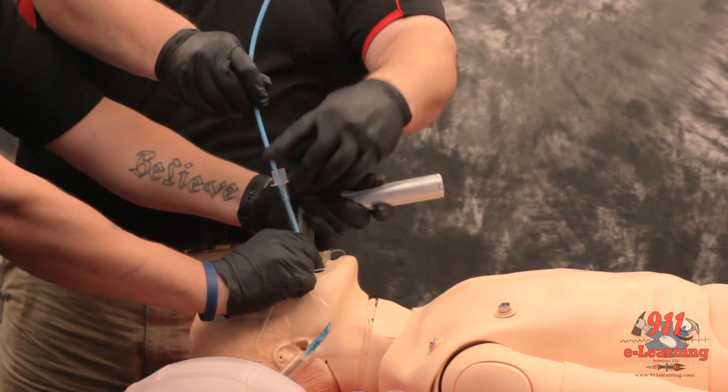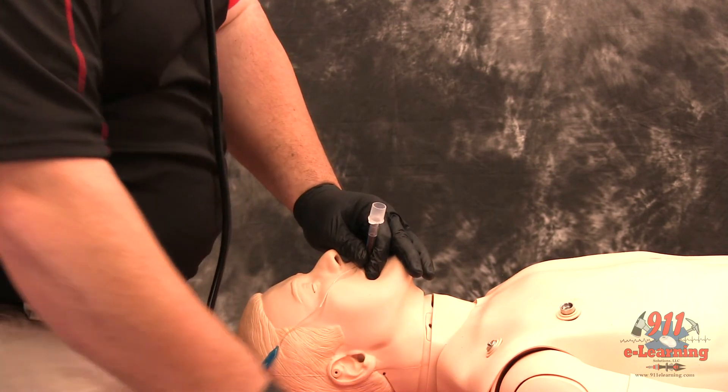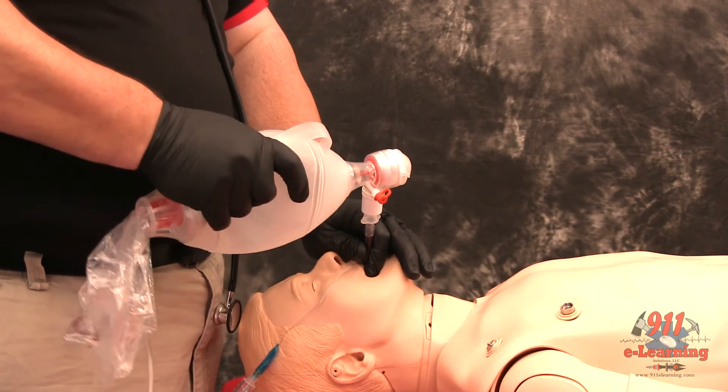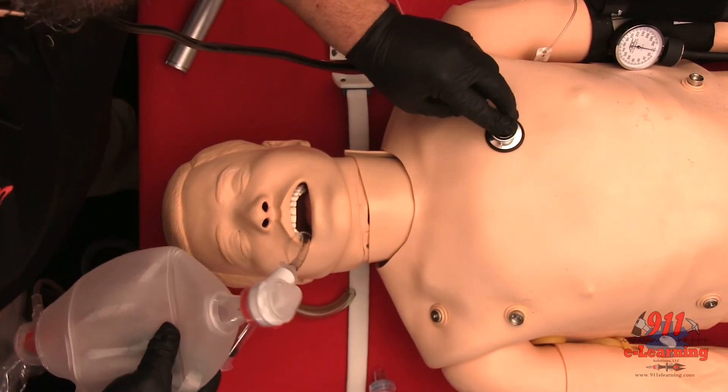Once the ETT is correctly placed, hold the ET tube securely and remove the bougie. Confirm tracheal placement according to the intubation protocol. Auscultate for breath sounds and reposition accordingly.